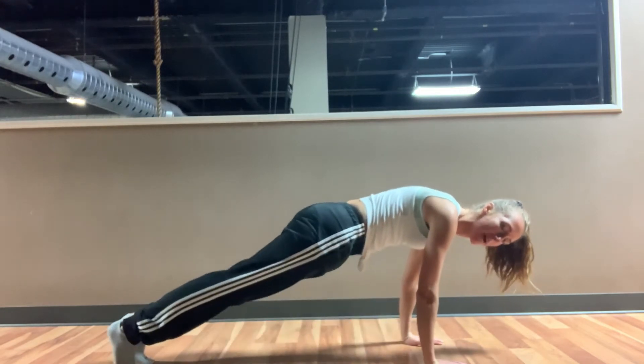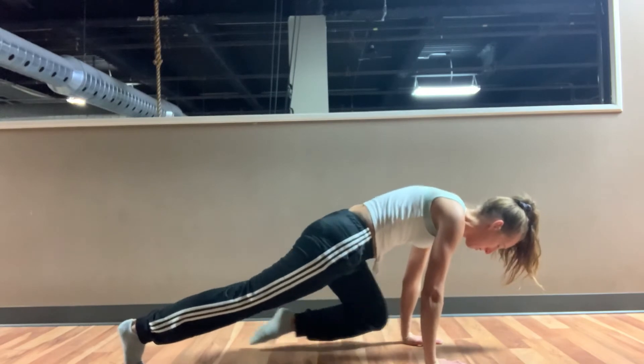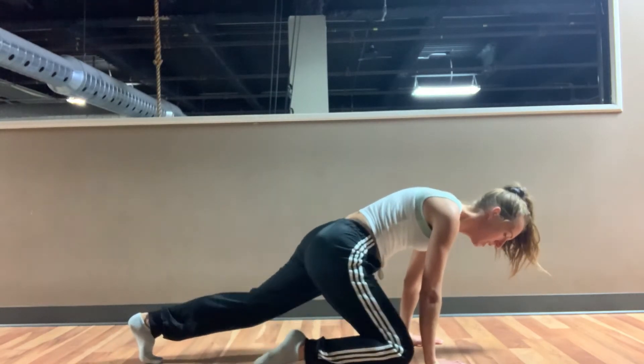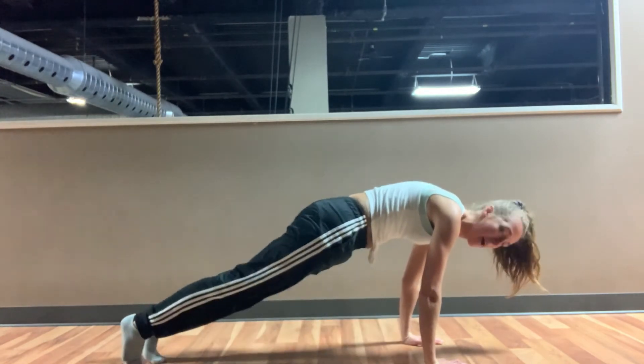Back down, all the way back out, and then you're going to switch to the other side. Knee to wrist, knee to armpit, back down to that wrist, and back.